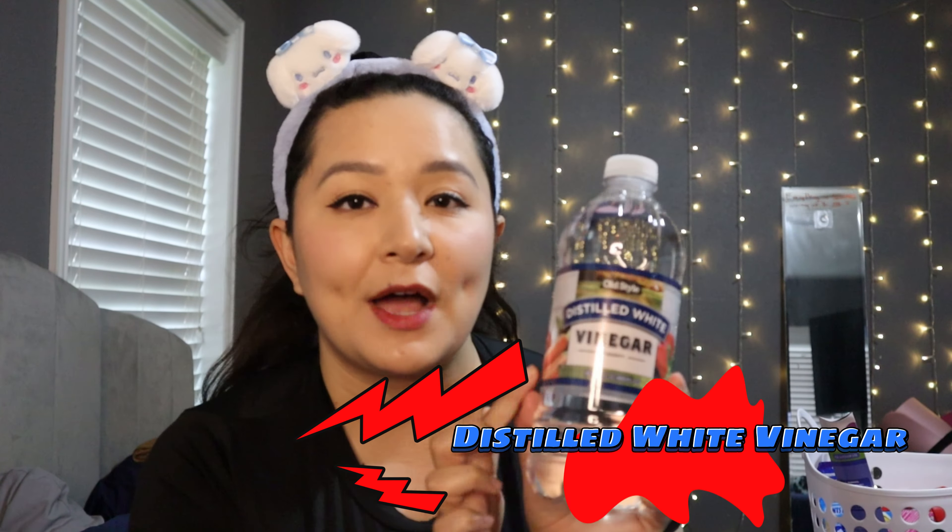Now the Dollar Tree Plus items. First up is the Dawn Platinum Dish Soap for $5. The Platinum is usually more expensive than regular Dawn, and I think it does make a difference — plus it smells better. This one is in the Wild Jasmine scent. I didn't even know they had different scents. And it's a squeeze bottle so you don't have to be opening and closing. 10 out of 10 already — I love it.